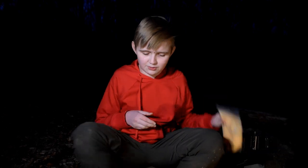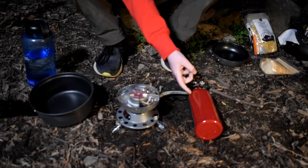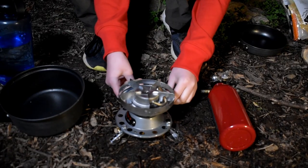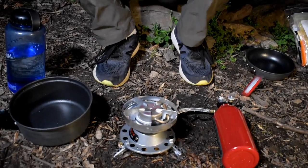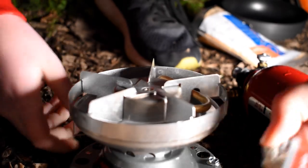So first, what we have to do is we have to light it. This is a kerosene or a white gas stove. What you have to do is you have to turn the valve, and then you have to turn this, and you can hear the gas starting to go. Then what you do is you take the lighter and you light it.